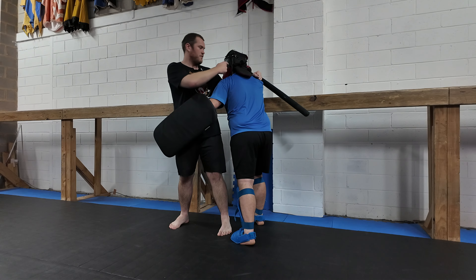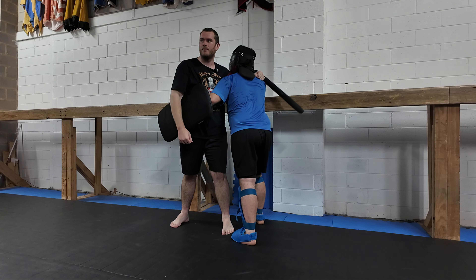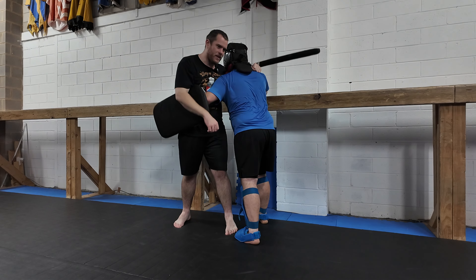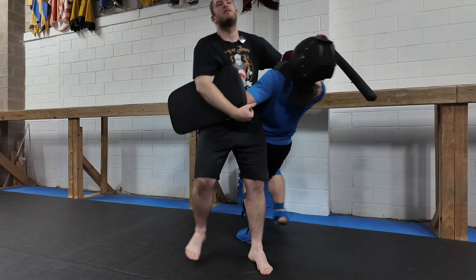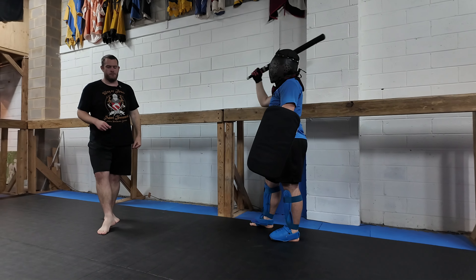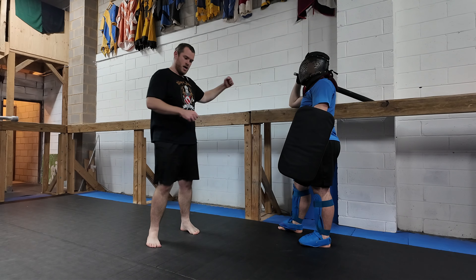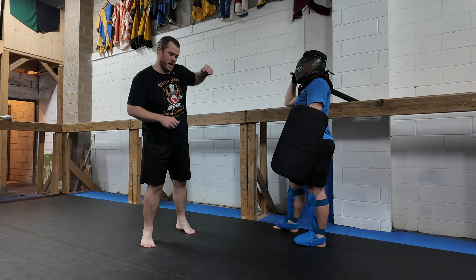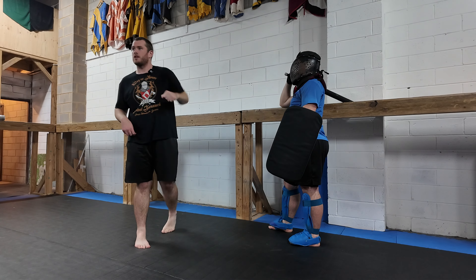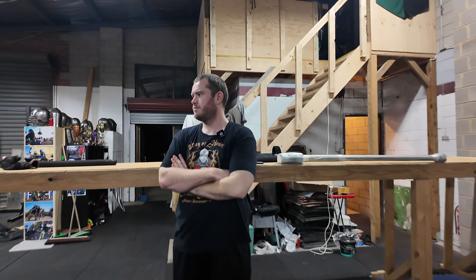Wherever the head goes, the body follows. If Bo is leaning his head into me, I can't really execute the throw. But if he leans into me the other way and I break it first — or break it as I go — it's a lot easier. Quick recap: flat, circle, pressure, lunge — hug, punch down, elbow up. Let's pair up. We're calling this the downrail Osoto.